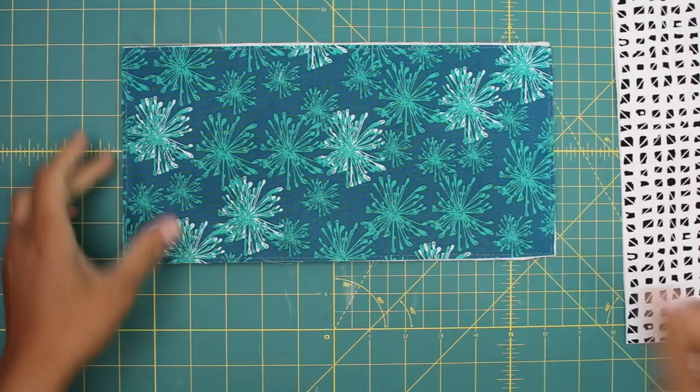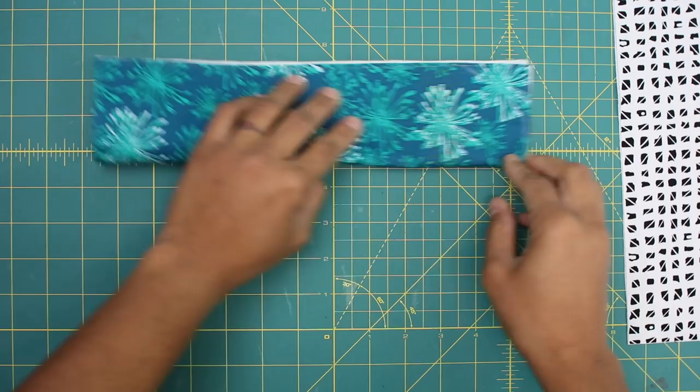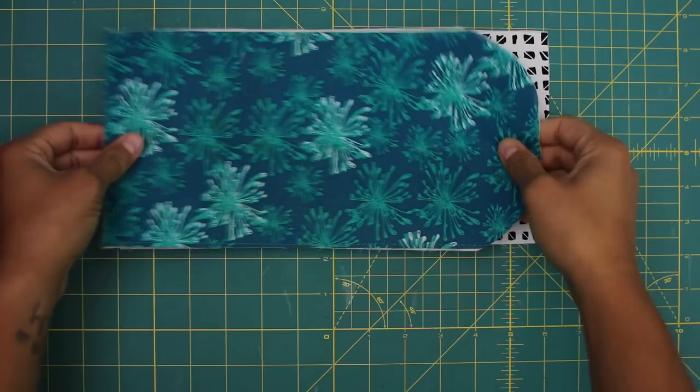Then you want to fold this in half, and we're going to cut a curve. You can draw it out, or you can just freehand it — either way works. A saucer or a small dish will help give you a curve here as well, and just curve it right around the side. We do this so that the curve is symmetrical. Now I'll use this one as a template to cut the exact same shape out of our lining that's been fused to interfacing. Remember that we're only doing this to one short side of our fabric strips.